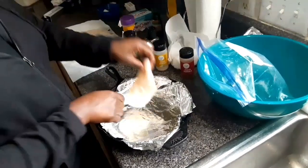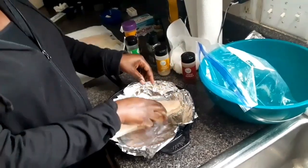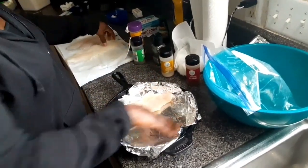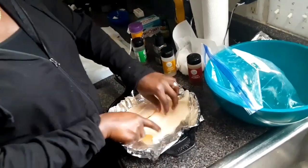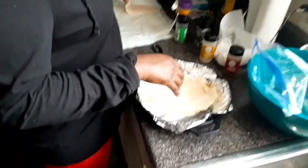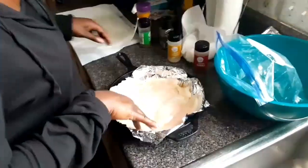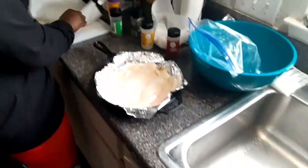Then you're going to put your fish in. I wasn't sure if it would fit but you're going to flip it and put it in there so you can get the oil on both sides. Put it in, flip it — I only got three pieces — and flip. Then you're going to put your seasonings on the fish.